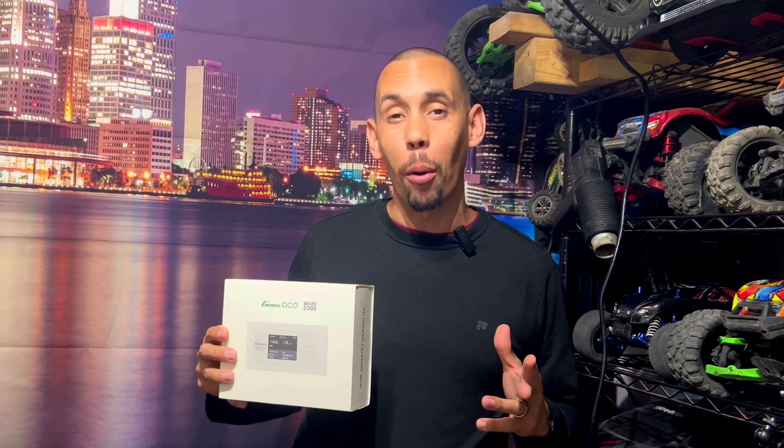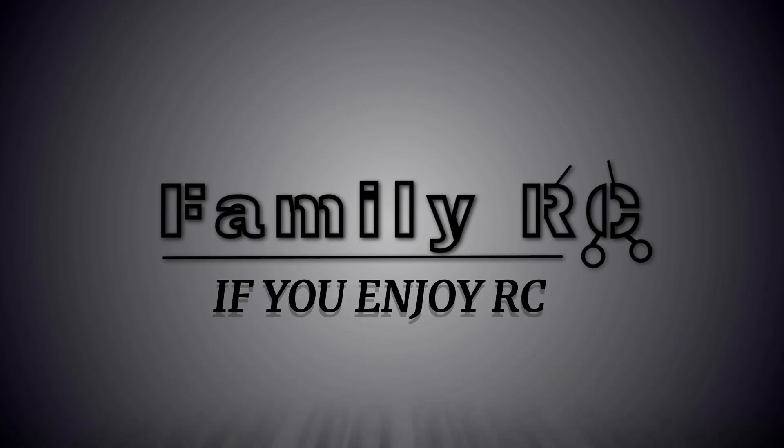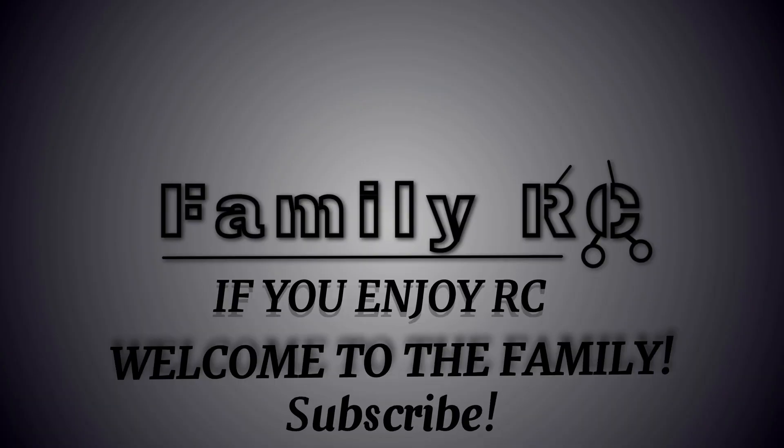Hey RC fam, we're going to unbox this, show you how to set up regular LiPos, and see how long it takes to set up a regular LiPo battery. Stay tuned. Family RC, welcome to the family — subscribe.